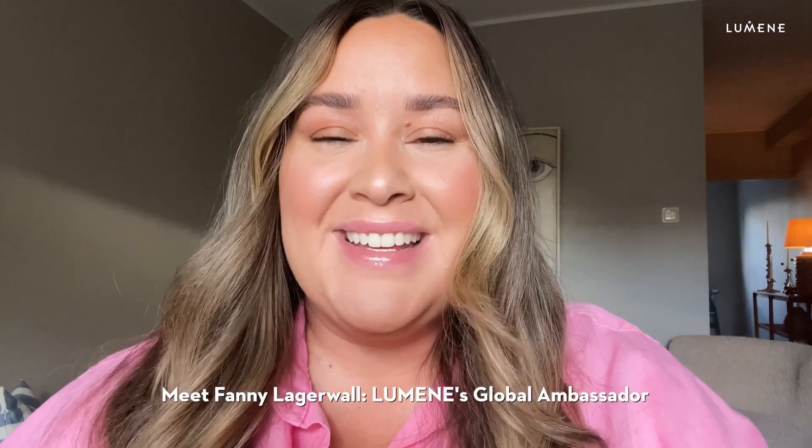Hey guys, it's Fanny, your global makeup artist and ambassador for Lumina. Today I'm going to be talking to you about the Invisible Illumination Serum Concealer. The serum concealer is a new product — it's a hybrid that hydrates under your eyes and gives you a dewy, easy finish and just makes your dark circles disappear. I'll be taking you along showing you how I use it, with some tips and tricks.